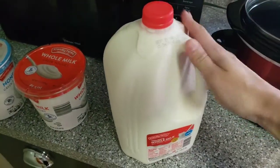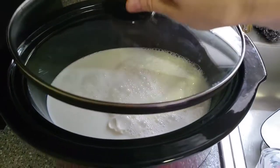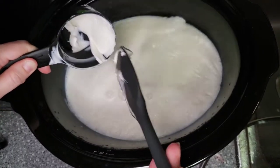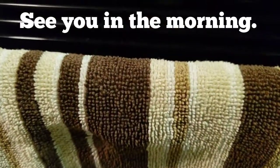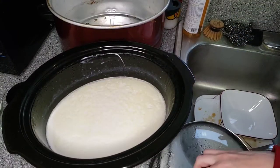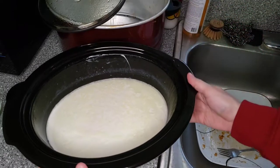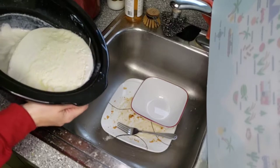Again, eight cups in the crock pot on low for two and a half hours. After two and a half hours it only got up to 158, so I put it in another 15 to 20 minutes. Now it's been three hours on keep warm. I'm adding half a cup of yogurt. Okay guys, it's the morning after — I think it worked. I'm so scared. I'm supposed to get rid of the whey.